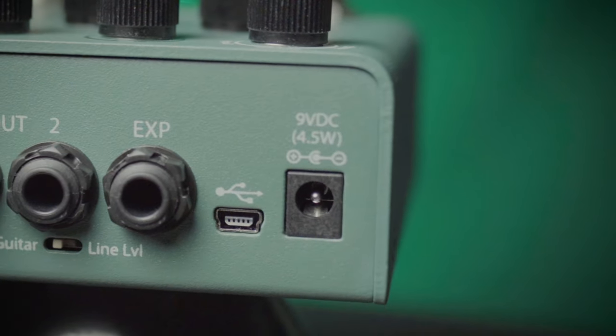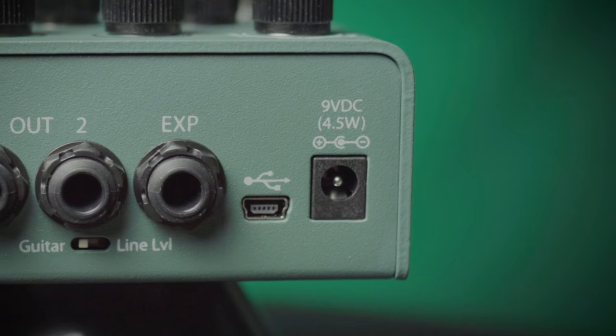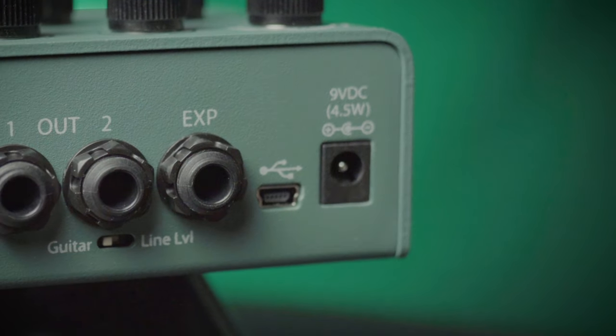You can plug this into your computer and update the firmware as updates are available. You can find this great pedal and other excellent Eventide pedals at moreguitars.com or More Music in Evansville, Indiana.